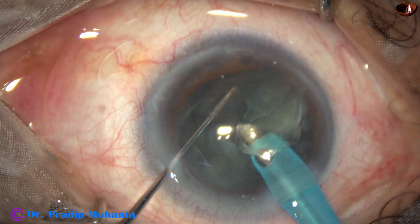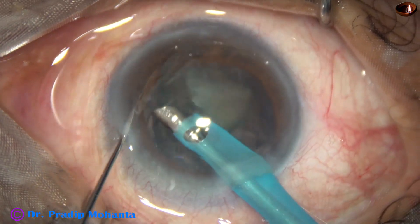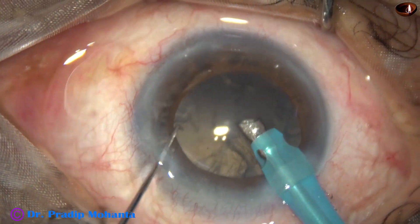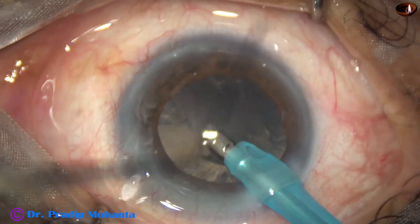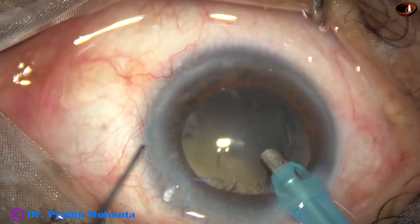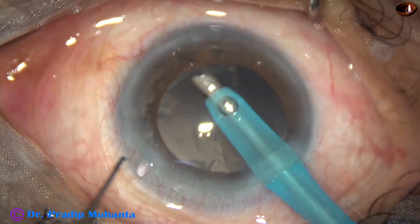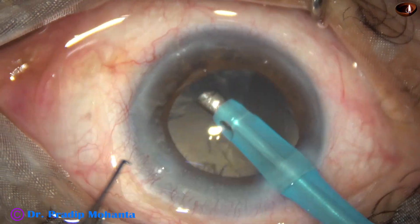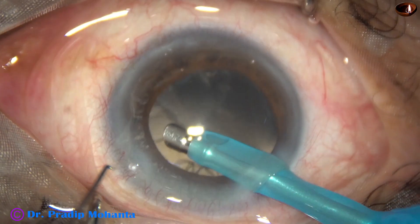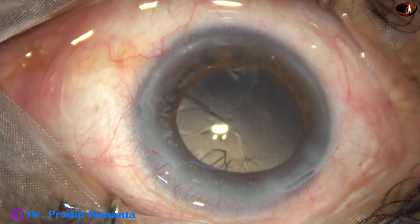The other hemi-nucleus is pierced at its middle, chopped into two pieces, and the lens matter is emulsified and removed. The nucleus and epinucleus are out. A portion of cortex is also removed by the phaco needle, though removal of cortex by the phaco needle is not recommended for beginner surgeons — only try this once highly experienced, and at your own risk.